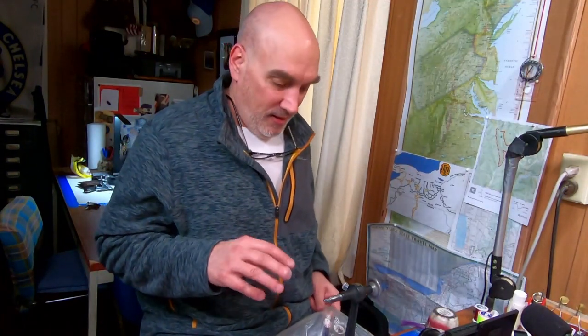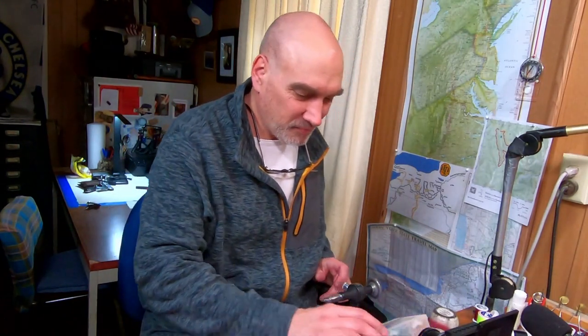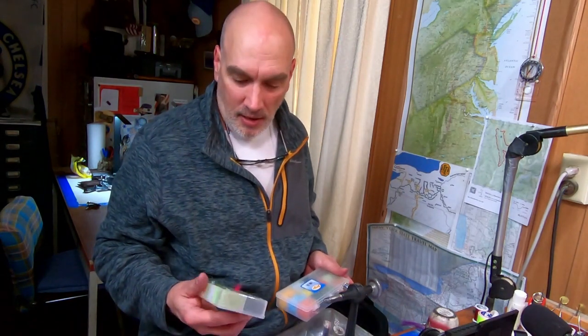Good morning everybody, I'm back at my bench and we're tying up some crappie jigs today with a dubbed body. I have two different types of dubbing that I might use today.